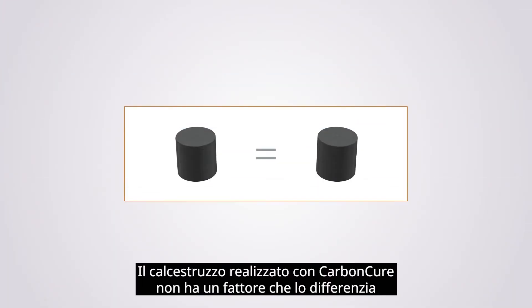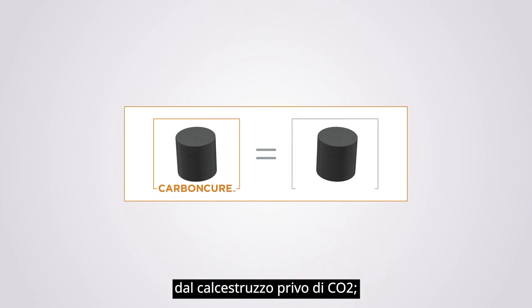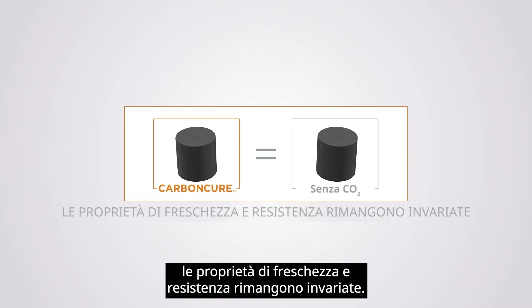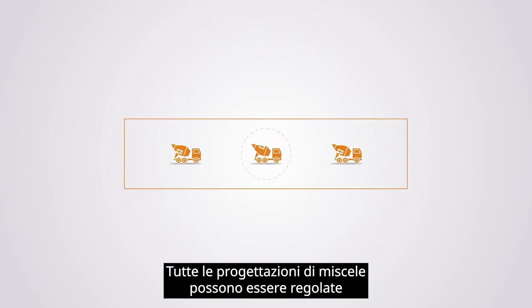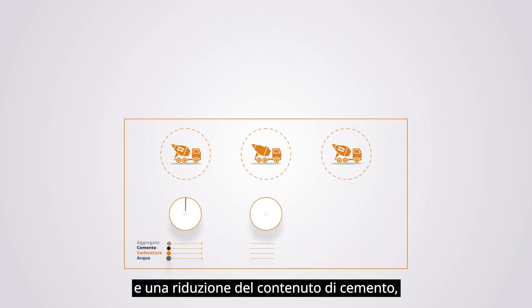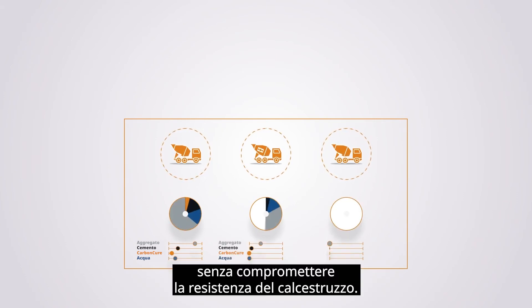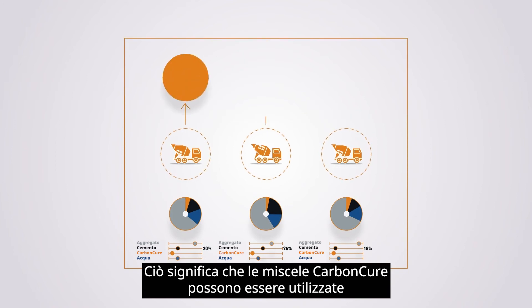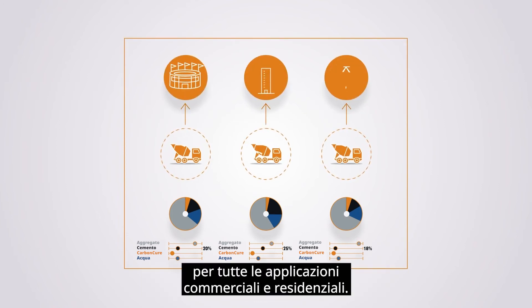Concrete made with CarbonCure has no differentiating factor from concrete without CO2 in it. Fresh and hardened properties are not affected. Any mix design can be adjusted to include an optimized dose of CO2 and a reduction of cement content without compromising the concrete strength. This means CarbonCure mixes can be used for all commercial and residential applications.